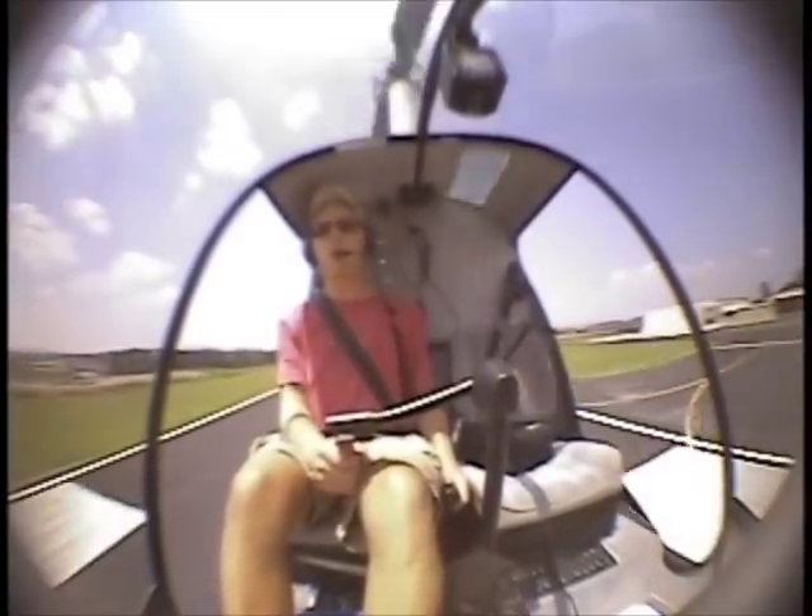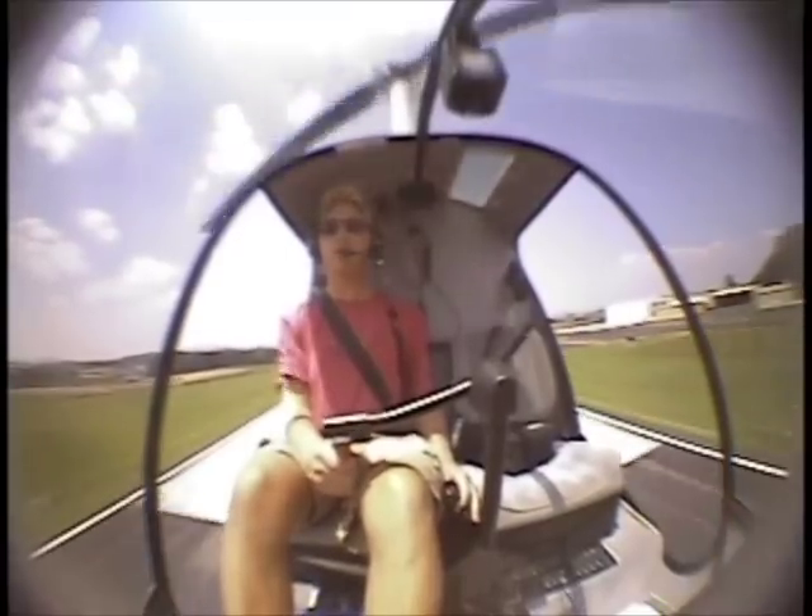And we'll count it down: 3, 2, 1. Lower the collective. Small and half cyclic — just like a foot on an auto. And then maintain our heading with the pedals.